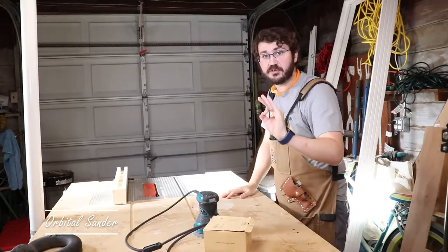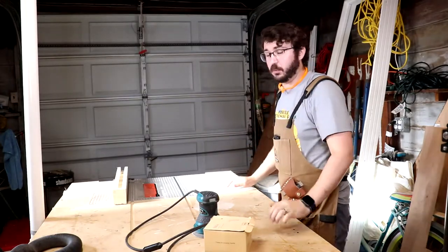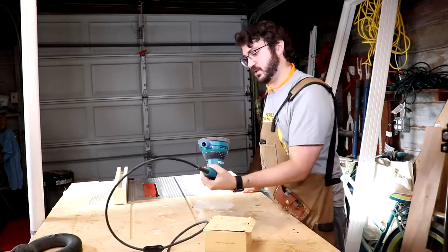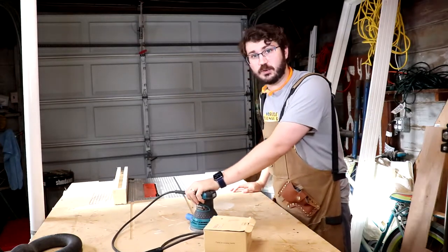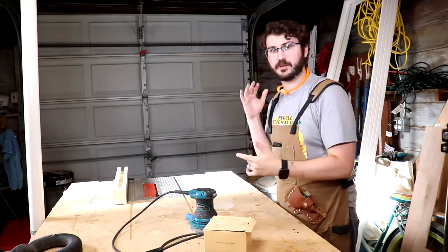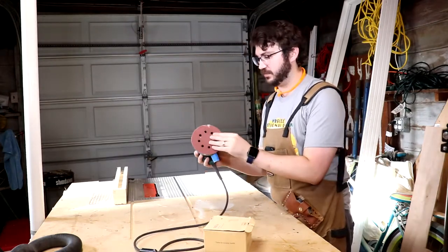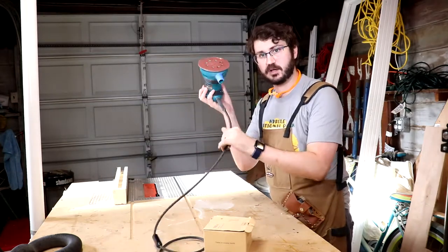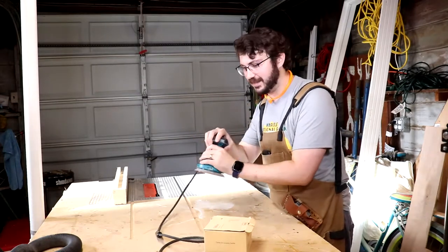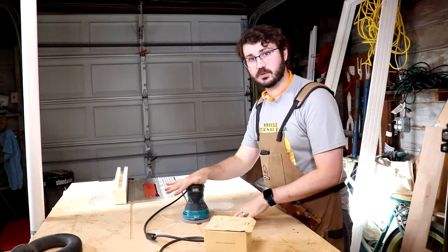This next tool is something that could seriously save you time in your hobbyist shop, especially if you only have a couple of hours a week. A random orbital sander is a great tool to really speed up the process of woodworking, especially at the finishing stage, when you're trying to get rid of material and make it look nice and smooth. It plugs in and spins a disc, allowing you to really get in and sand something and take away material really quickly. It's an awesome tool to have.